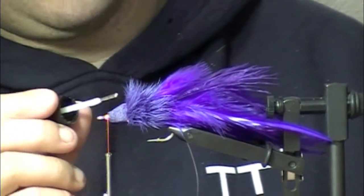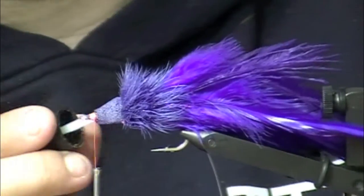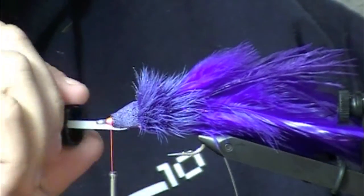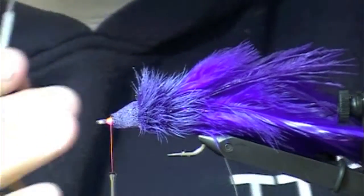Jam those fibers in the front all together and make them extra stiff — like a lip. Think of it like a diving lip on a plug. Diver flange here around the collar. Stiff fibers. Aerodynamic head.